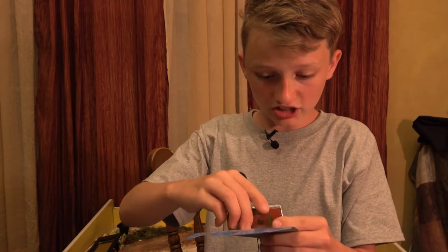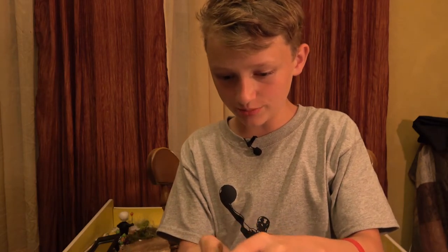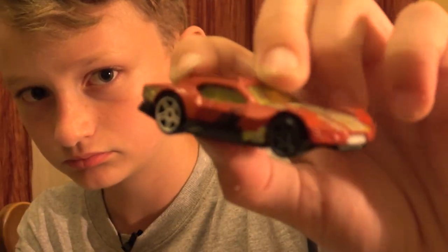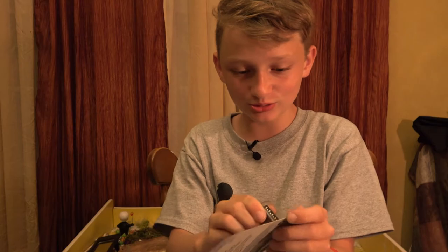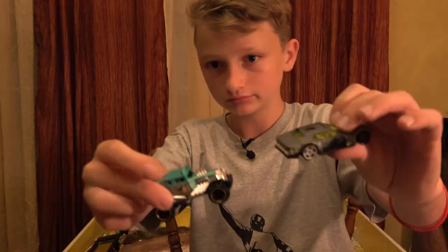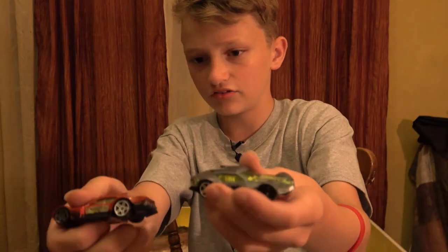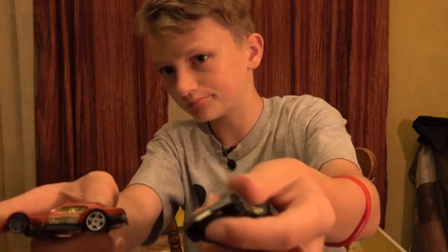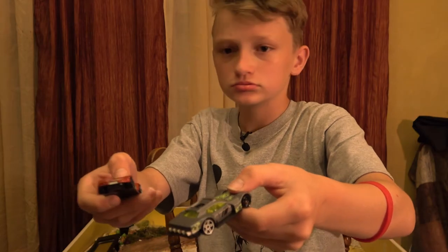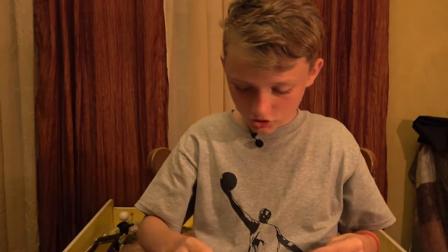Moving on to the Drifsta - we actually have two of these cars. They really opened up well this time. I'm going to go ahead and get out the other Drifsta too. I had two of both of the colors - that's crazy! That one opened up really well too. This one feels a little bit heavier and more well-built than this one. The grey and the red.